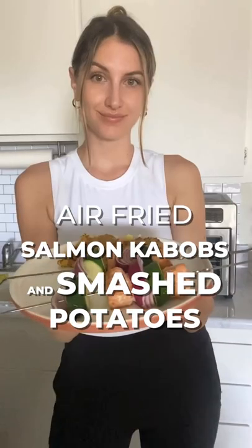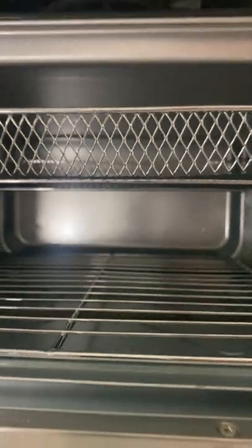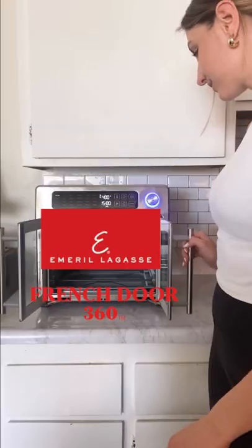These air fried salmon kebabs and smashed potatoes are made in just under 30 minutes, all in my Emerald Lagasi French Door Air Fryer 360.